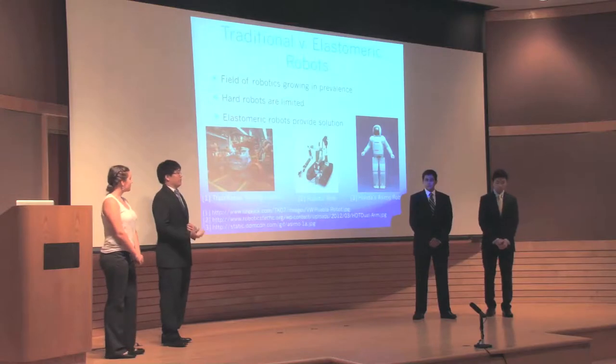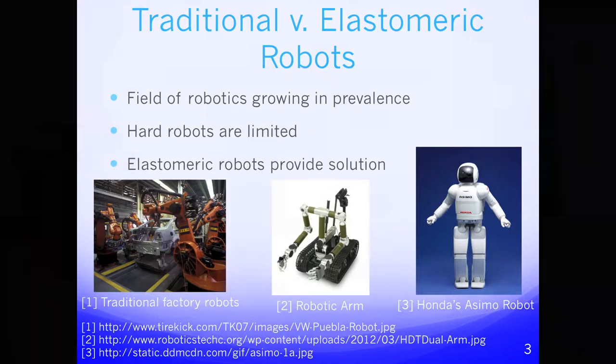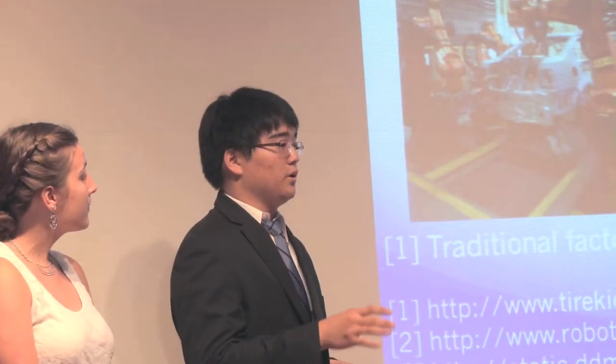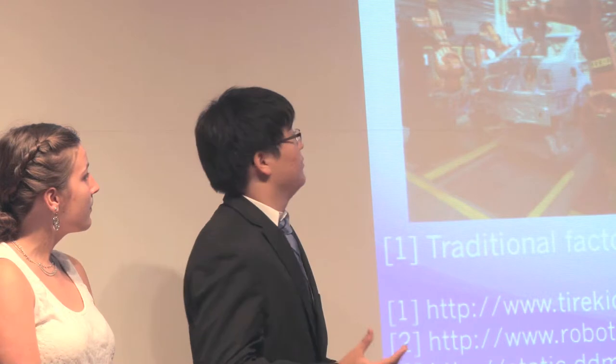The field of robotics has been growing for the past few decades and the field of elastomeric robots specifically has been growing in the past few years. Traditional hard robots have some limitations — they're made of mostly metals and plastics with a lot of electrical components, which makes them heavy and expensive. Also they're good in predictable controlled environments such as factories but are not good in uncontrolled environments.